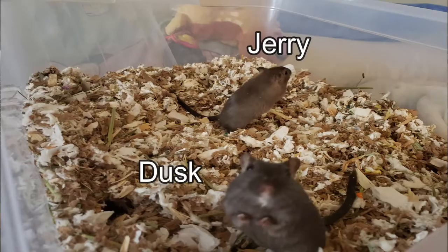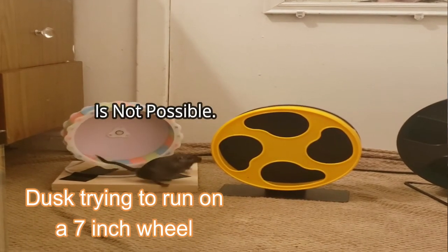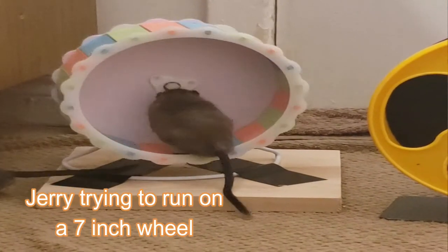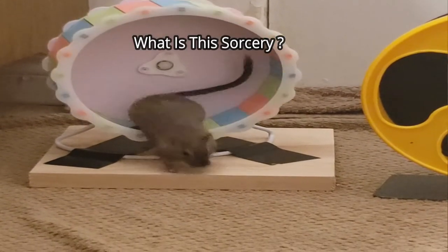I have two gerbils named Jerry and Dusk, and Jerry likes to run in his wheel a lot more than Dusk, so he is a bit more slim than his brother. An exercise wheel is a great way to make sure your gerbils get moving. If your wheel is too small, your gerbils won't be able to run on it properly, and it can do a great deal of harm — forcing their bodies to curve to the shape of the wheel, leading to spine and organ damage.